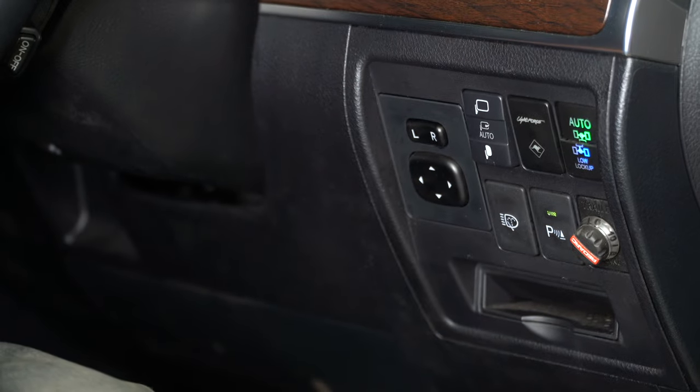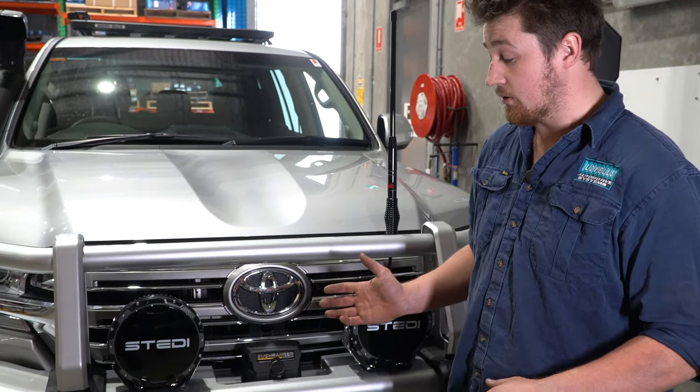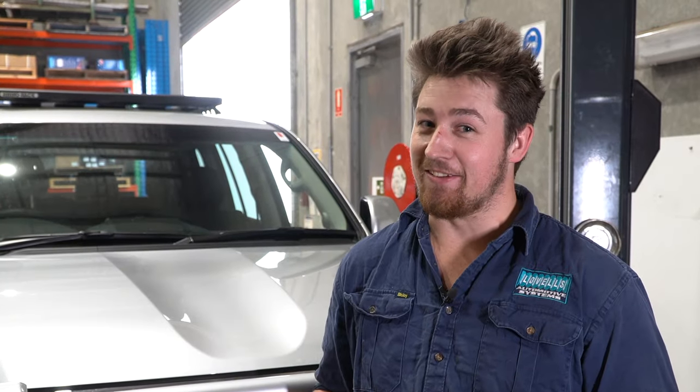I hope you've enjoyed the walkthrough on this customer's vehicle with everything we've done to it. If you have any more questions or queries, feel free to hit up the sales team here at Levels Adelaide — we would love to be involved in helping build your dream vehicle.